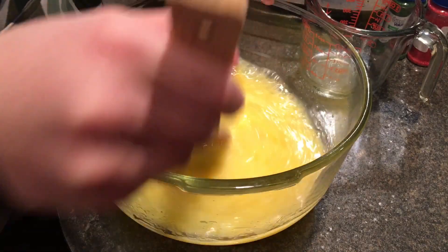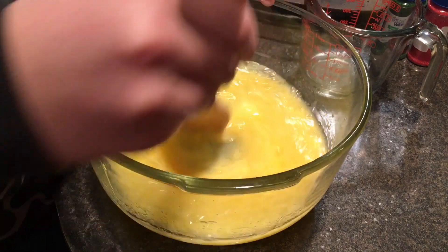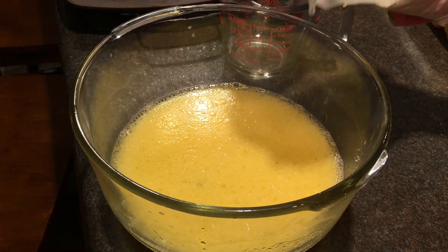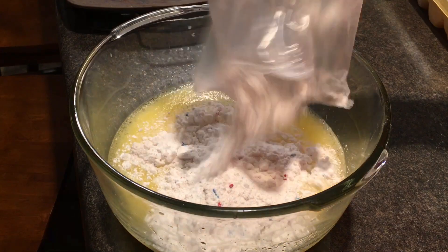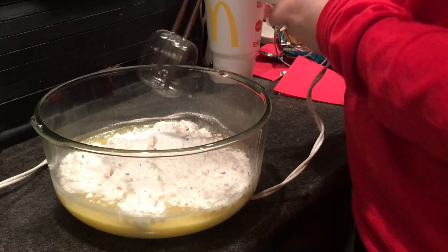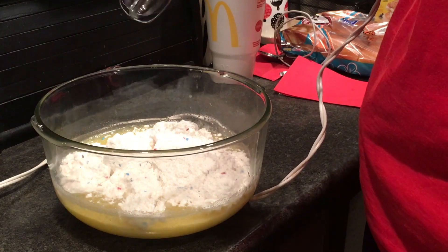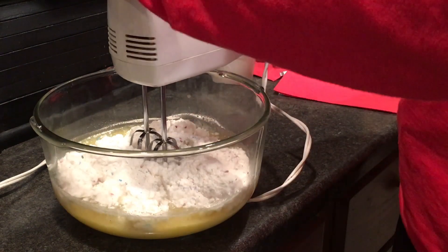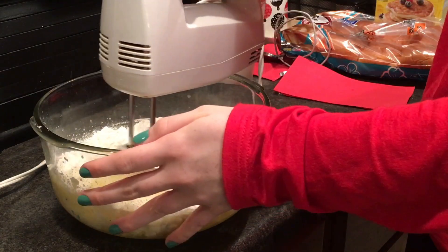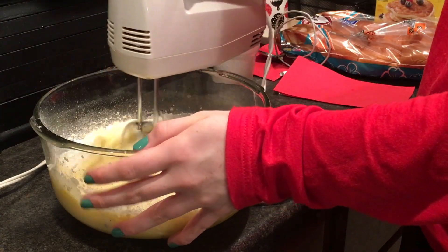This is what it should look like after mixing those three ingredients. Here we are adding the batter into the bowl and we're going to mix it. For this type of batter, we had to use this machine to mix it all together to make sure we get all the ingredients well mixed, so there's no eggs or anything in the mix when you go to eat it.